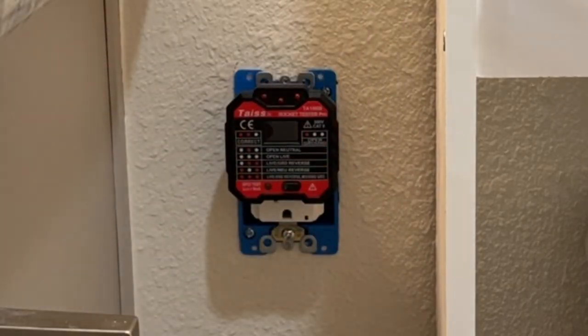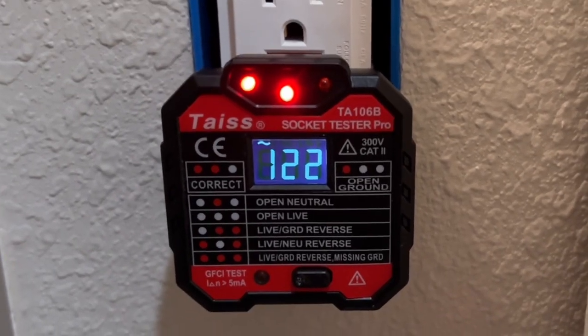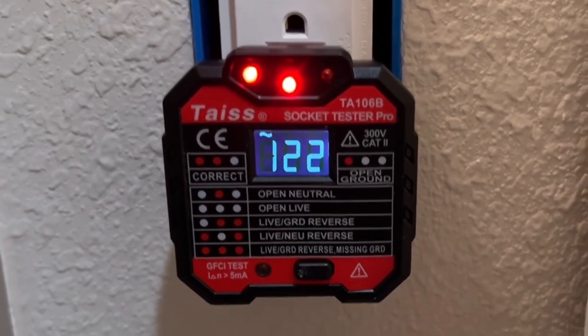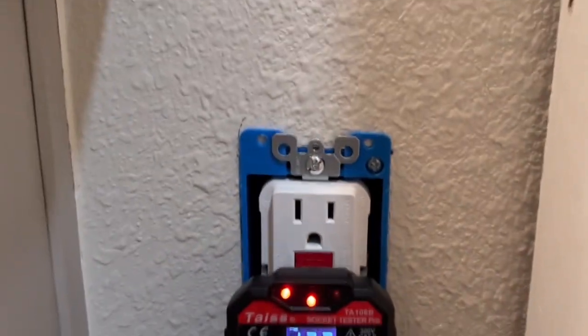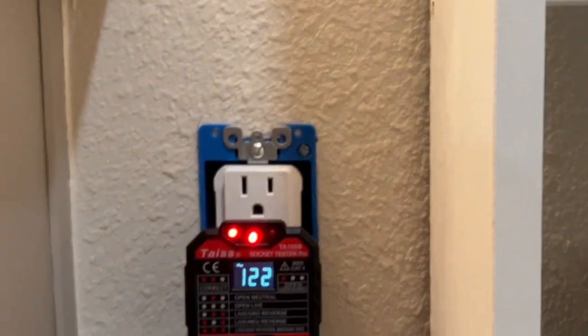She's going to turn it on. We don't see smoke — that's a good sign. I just had to engage the reset button. The middle and left light means correct connection. Both top and bottom are working fine. Let's see if the GFCI works — perfect! We made it.